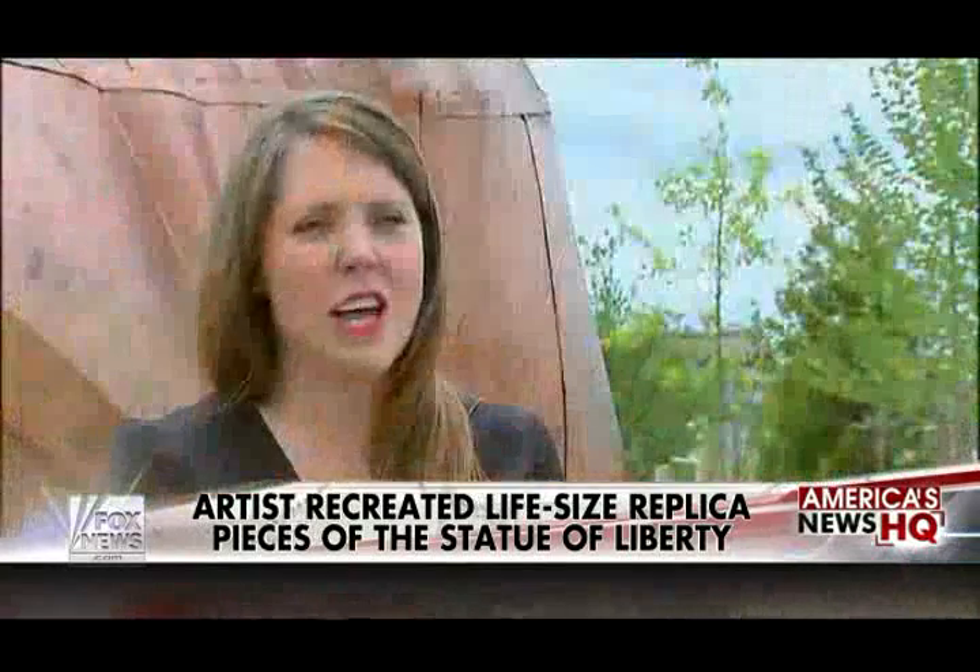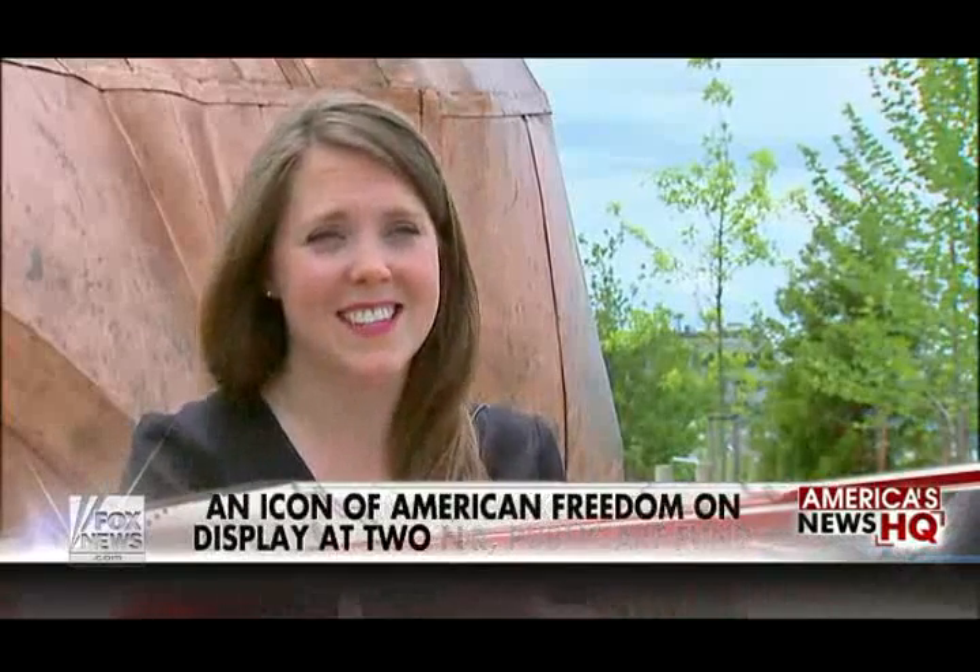The real challenge behind the work was to open up the Statue of Liberty so you can see the interior and the exterior, so you can have a real understanding of how this piece was made, why it was made, and invite questions about the meaning of a monument that is so iconic.